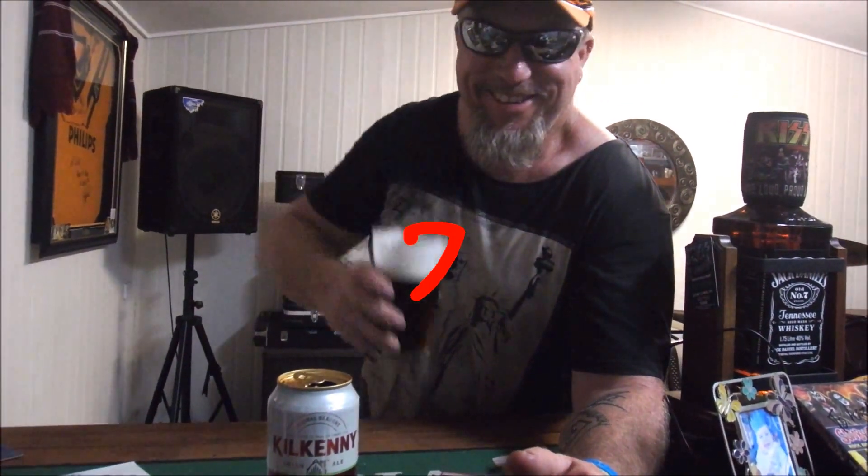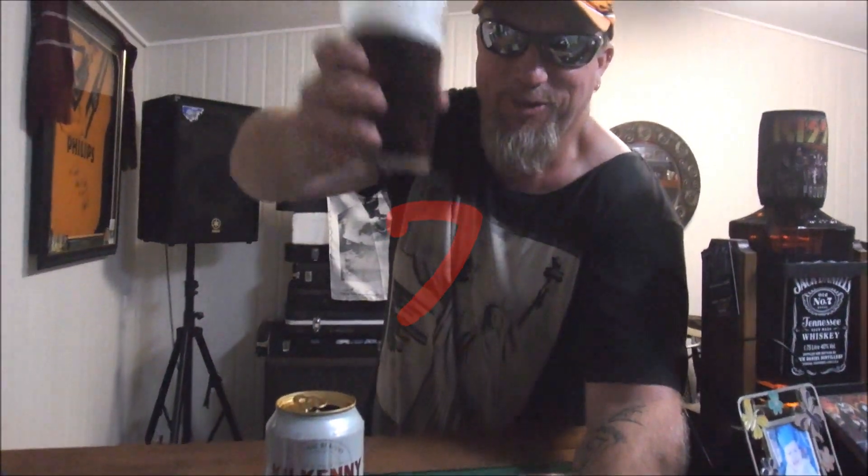I'm gonna give it a seven. Cheers guys. Have a good night. Rip it up.